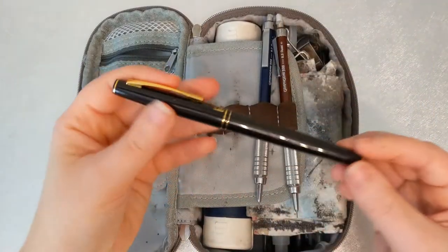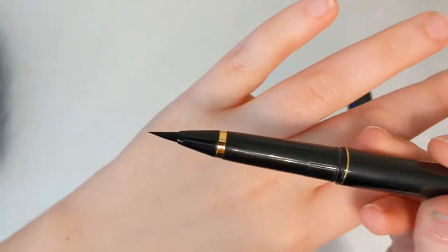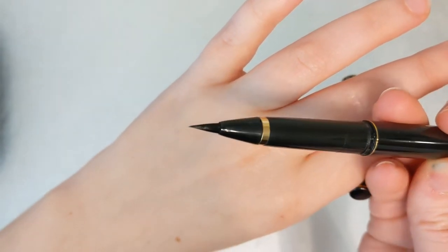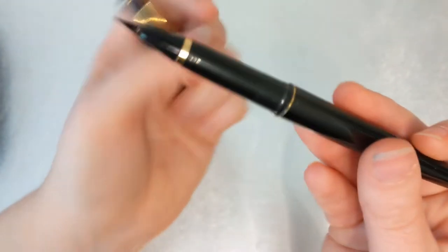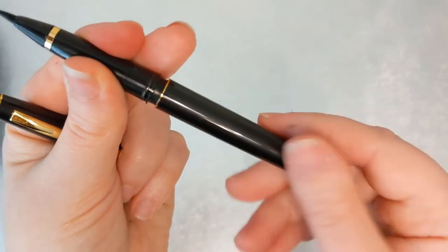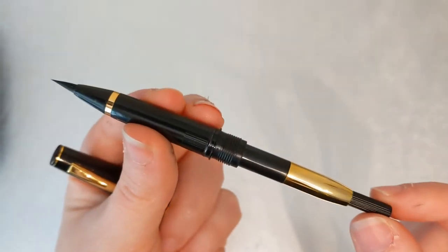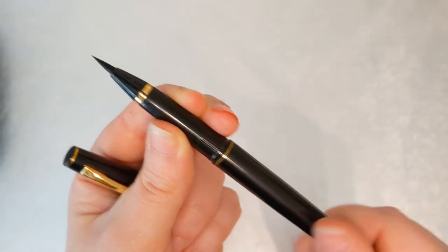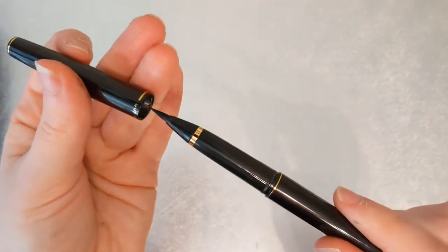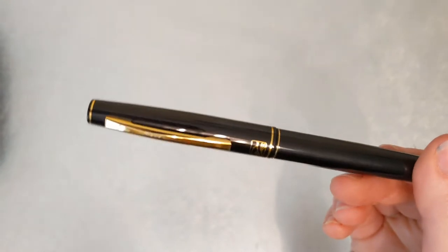Next up we have the Pilot pocket brush pen — this is my number one favorite brush pen that I own, and I definitely recommend it over the Pentel pocket brush pen. What I like about this one is: first, it comes with a piston converter so you don't have to keep buying and wasting refill cartridges. It also comes with a replaceable tip, so if you fray the tip you can replace just the tip without replacing the whole pen.